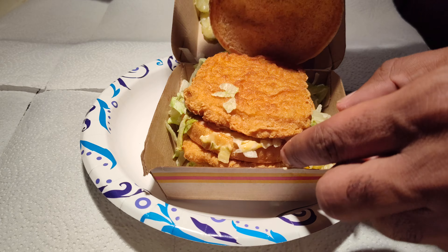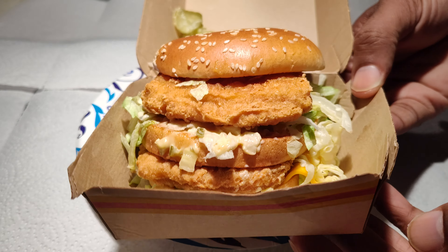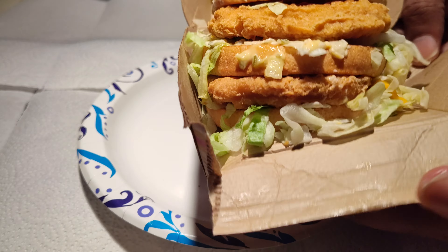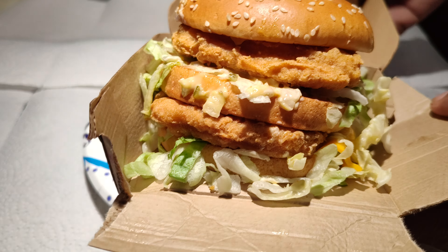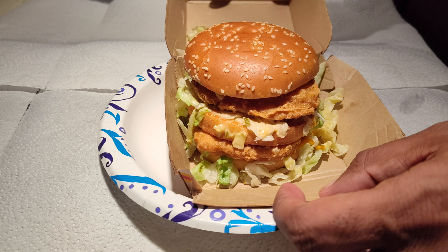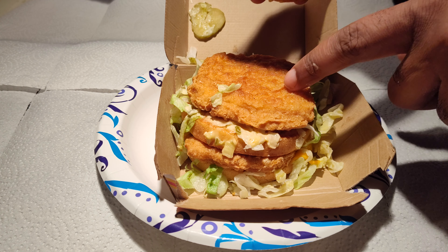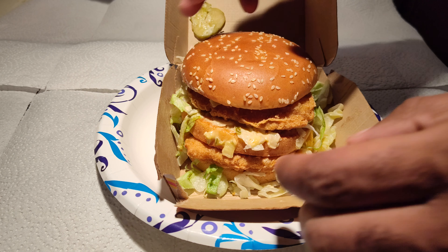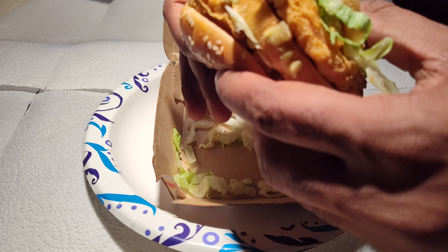I really don't do the pickles at McDonald's, so I'll take a couple of them off and leave a few on. Got the chicken patties — like two big chicken nuggets — good stuff. I can't wait to get into this. Should be a wonderful combination of flavors. I wish they did have a spicy version of it, but here we go — going in.